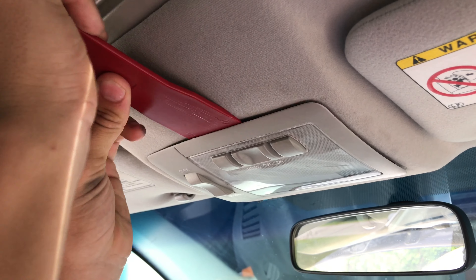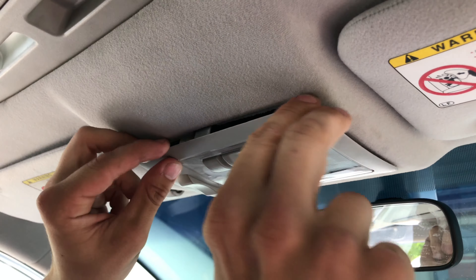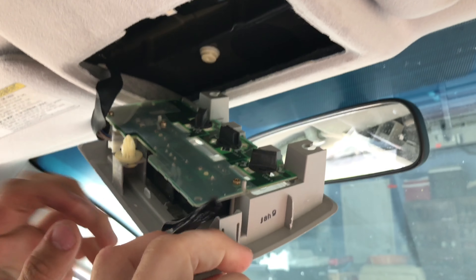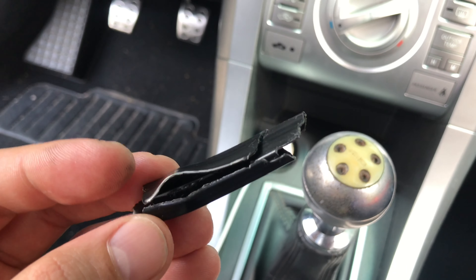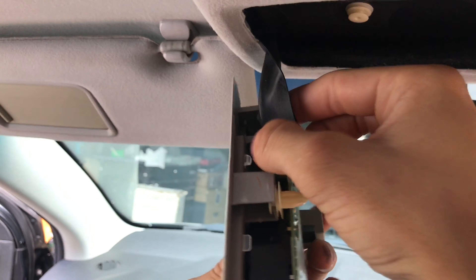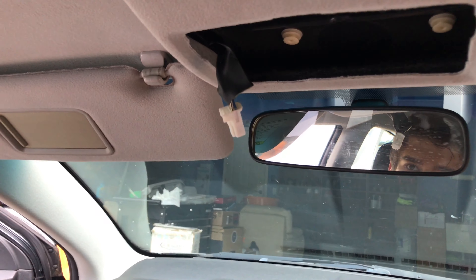We used the trim removal tool to take out the dome light assembly, and this plastic piece just fell out of there — we knew right there that that was not a good sign at all. You can disconnect the dome light assembly and get it out of the way.